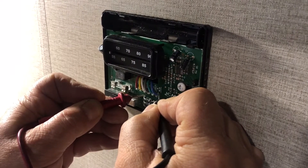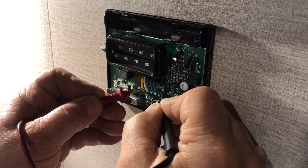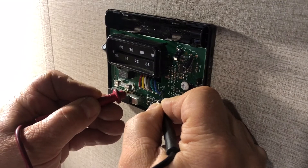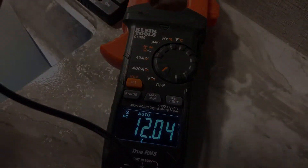Blue to gray — no voltage, so it's not calling for the low fan. Blue to white — not calling for the furnace. And from blue to yellow we have 12 volts, so it is calling for the compressor to come on. This was set on cool auto.